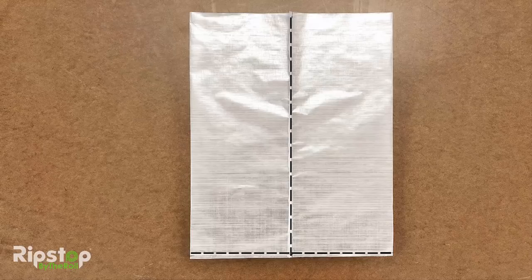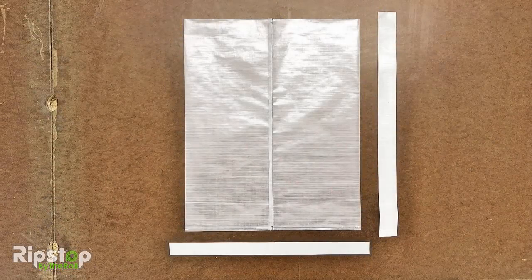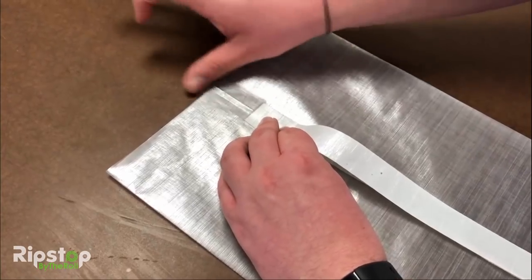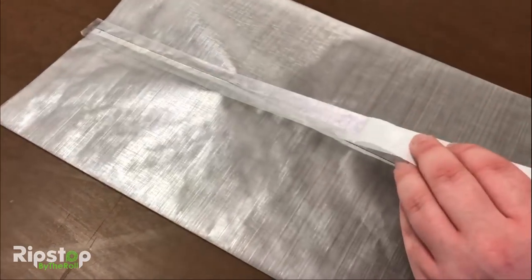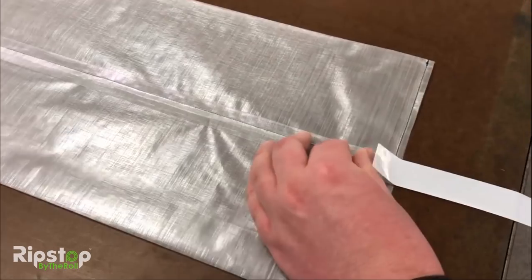Now let's tape the seams using our one inch Dyneema seam tape. Lay out your blank and cut lengths of seam tape to match the side and bottom of the blank as shown. Cut each seam tape section a bit longer than needed to be 100% sure you cover the entire length of the sack. When applying the tape, peel back the white protective backing and apply your seam tape along the seams as shown. Go slowly and be sure to apply even pressure as you work your way down the seam. Once finished, trim any excess tape and make one final pass with your finger along all seams, really trying to press down into the stitching to create a solid bond between the tape and fabric blank.